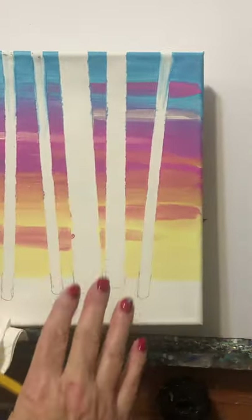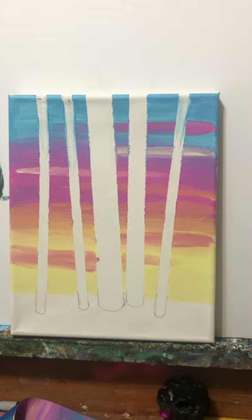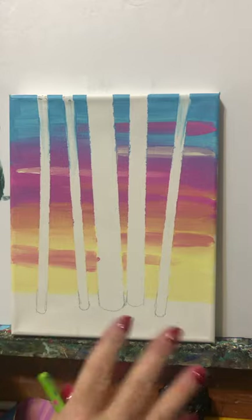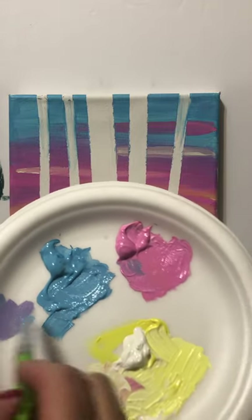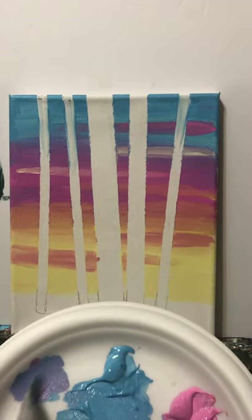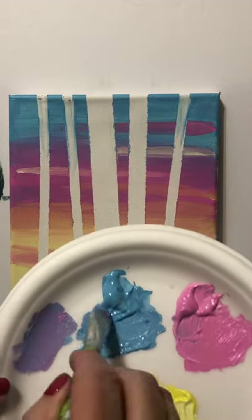I'm going to switch to a slightly smaller brush if I can find it — actually, I'll just do it with the same one. The shadow is often a purpley color. We're going to mix a little bit of our blue paint and a little bit of our pink paint until we get a purple that we like. I think I need a bit more paint — a little blue, a little pink — we make ourselves a very nice purple.